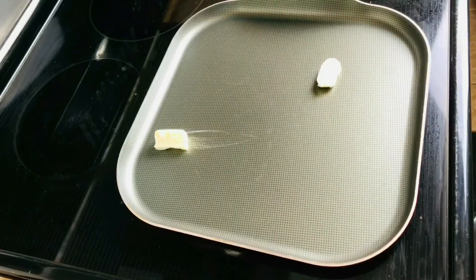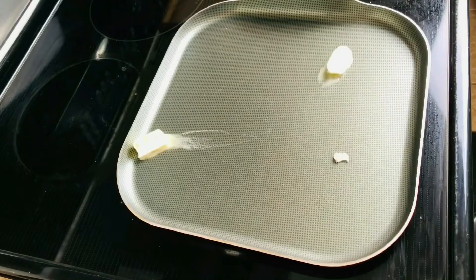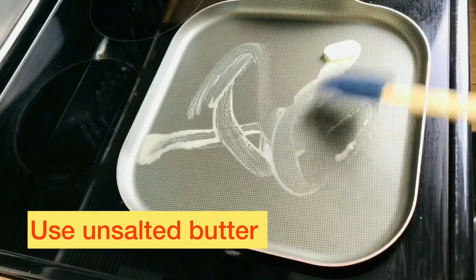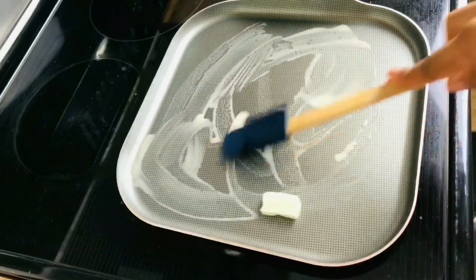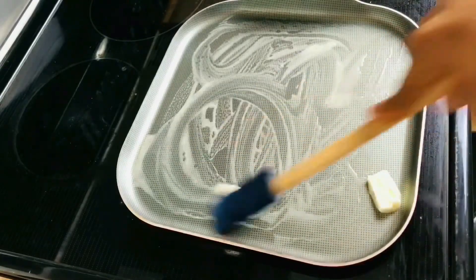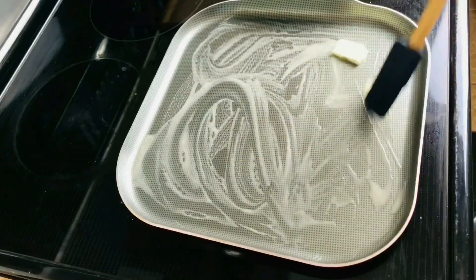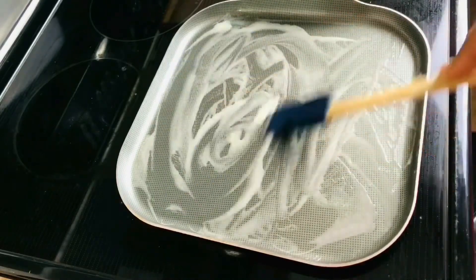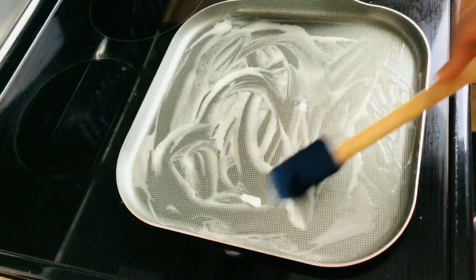In here I have some butter in the pan that I'll be using to toast the bread. I'm just going to spread it in the pan and we'll start toasting our sticks of bread. You want the pan to be very hot so your sticks don't stick onto the pan.